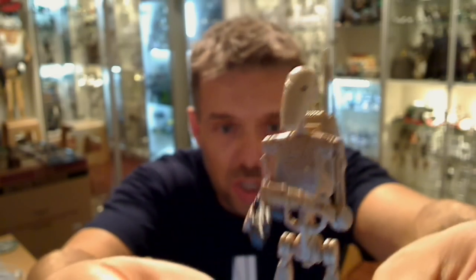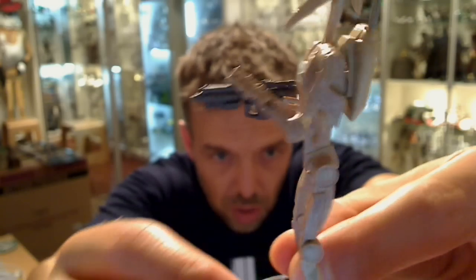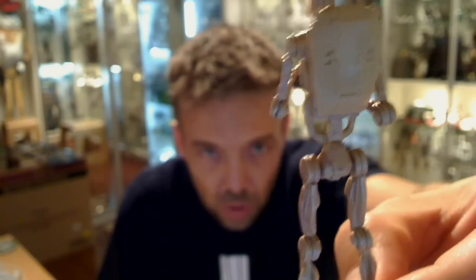Also just down below this battle droid are the controls to change whether you want to watch this in high def or whatever. So the battle droid itself is pretty damn fantastic — he's really well made.